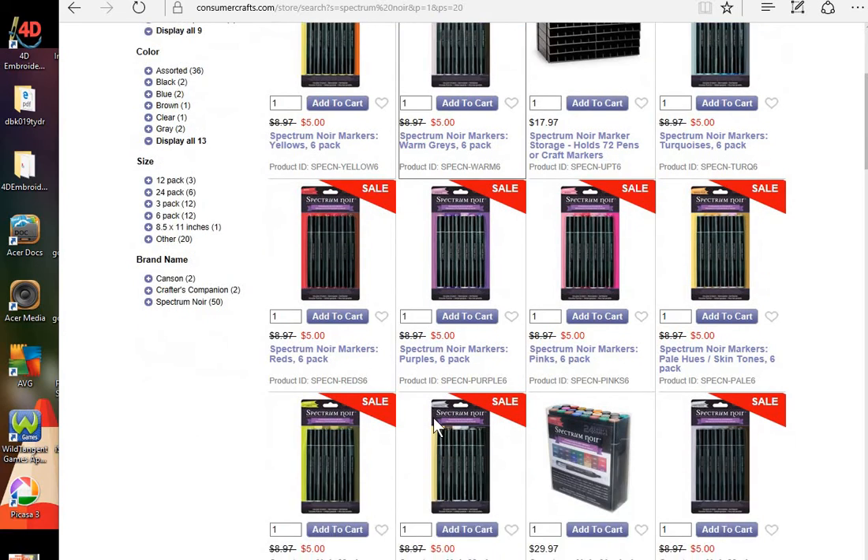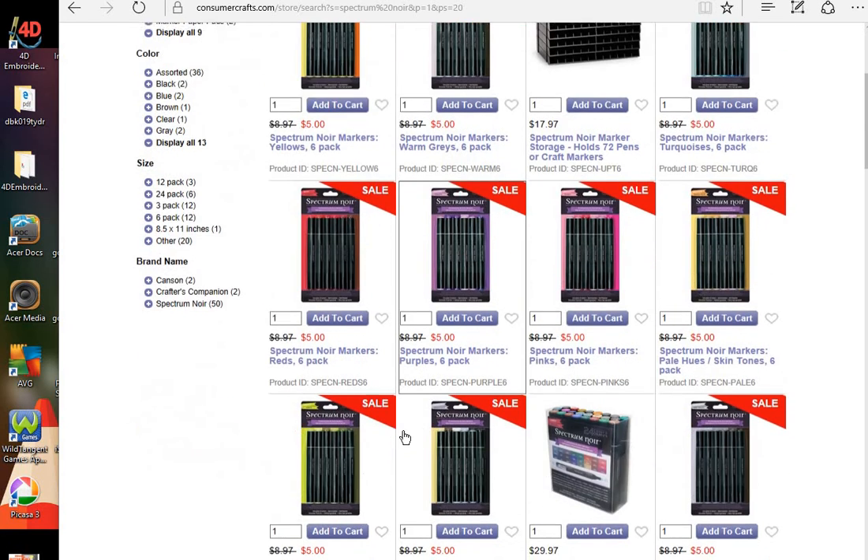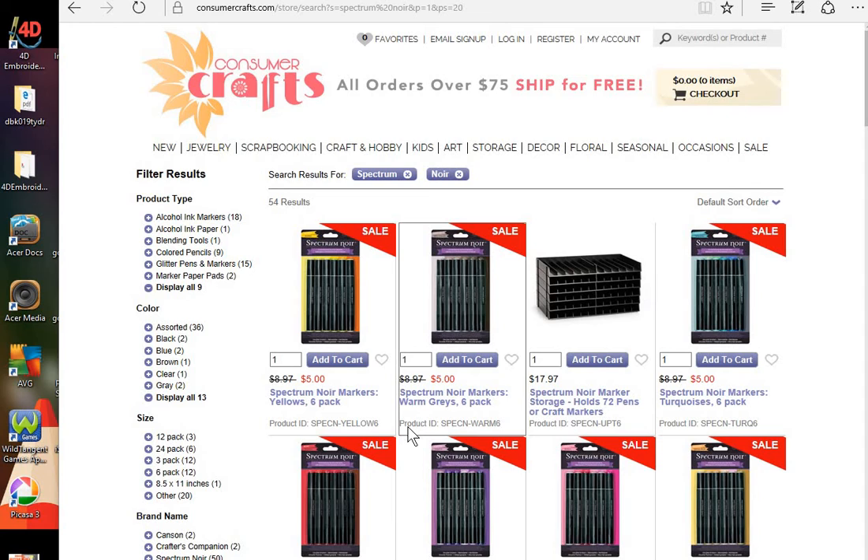The 24-packs are not on sale, but the 6-packs are. I just thought you'd want to know about this great sale at Consumer Crafts, and I will link to their online store down below. Thanks for watching. Bye.